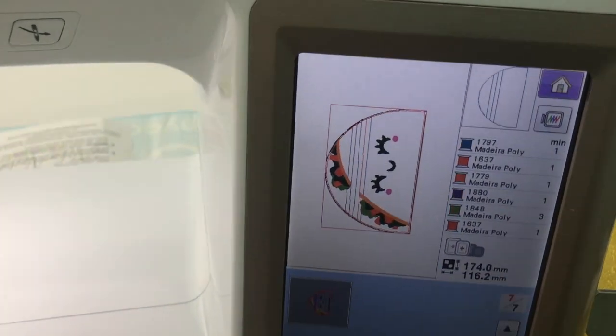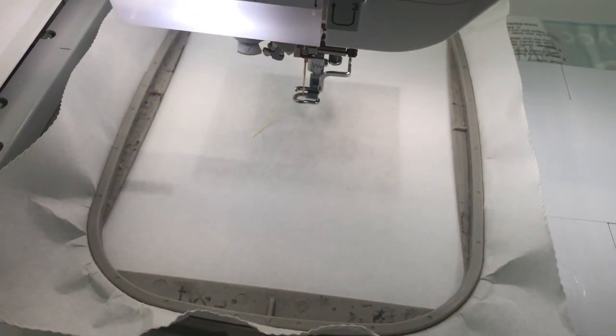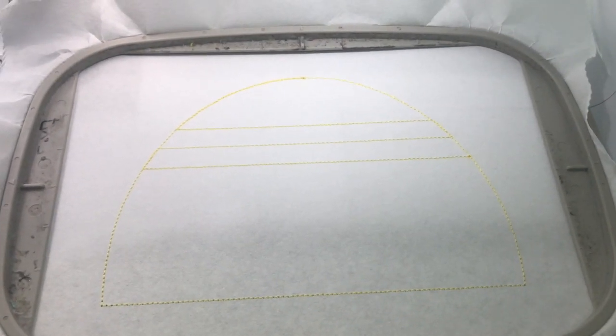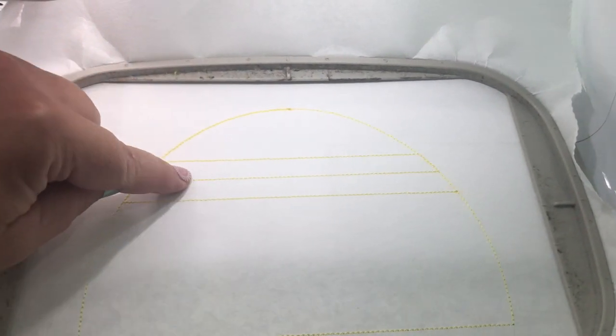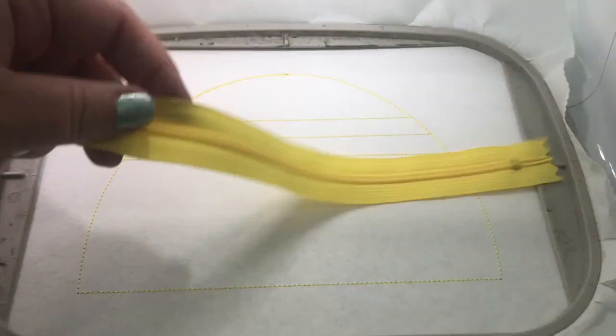The first step is to stitch the placement step directly onto your stabilizer. Here's what that placement looks like. The next step is to place the zipper — you always place the zipper between these two placement lines. This middle line is where the teeth of the zipper should be lined up for perfect alignment.